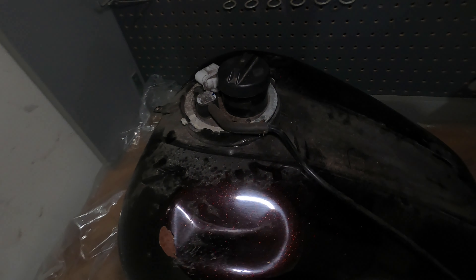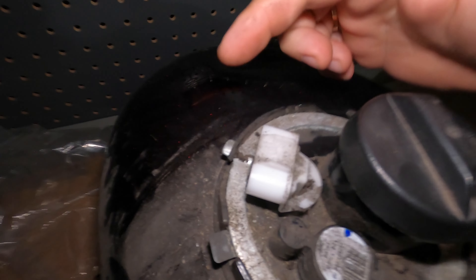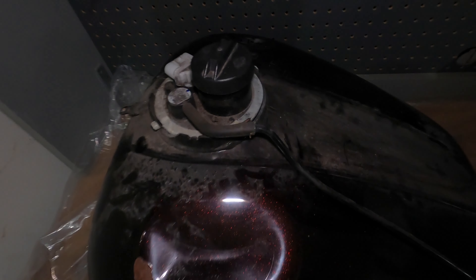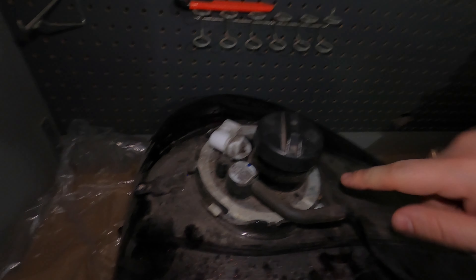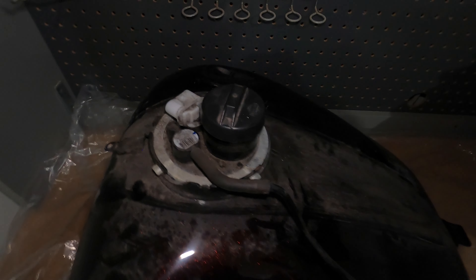Here is the gas tank that came on the bike. Because of this huge dent right here, we are not reusing it. I've already taken off the wiring harness for the fuel pump. There's another dent over here too. Essentially what we're going to do is back this retaining plate out - you just hit it with some kind of chisel or something counterclockwise. It's pretty simple; it just slides in there at four points.